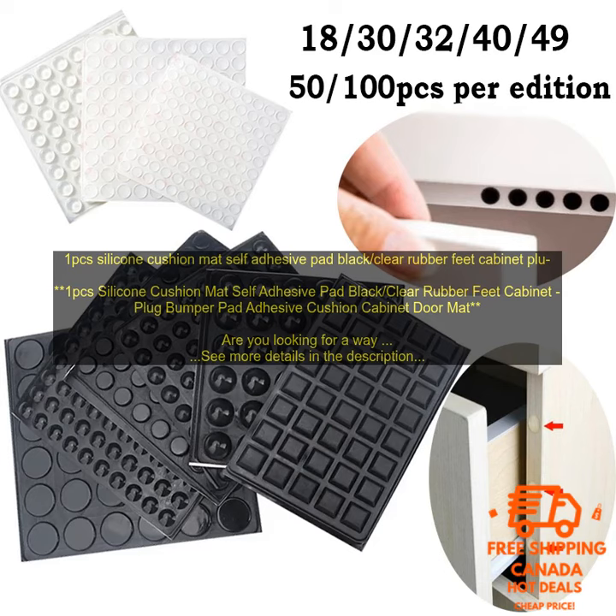Are you looking for a way to protect your cabinets from scratches and dents? If so, then you may want to consider using a silicone cushion mat. Silicone cushion mats are made of a soft, pliable material that will not damage your cabinets. They are also self-adhesive, so you can easily attach them to your cabinets without any tools. They come in a variety of sizes and colors, so you can find one that fits your needs. They are also very affordable, making them a great option for budget-minded homeowners.